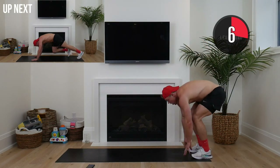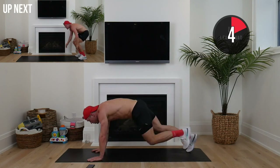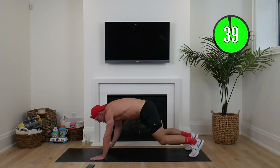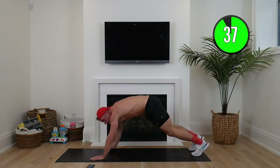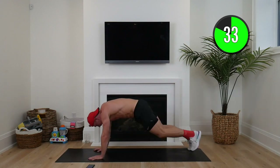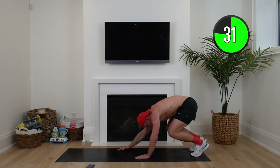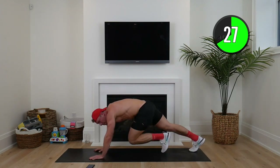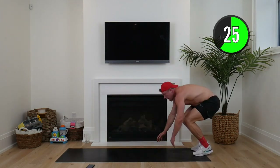So next up is inchworms. You can touch your toes straight or bend down, and we're going into four mountain climbs — one, two, three, four — back up and repeat. Here we go squaddies! One, two, three, four, back up. This is for 40 seconds. Keep that core tight, drive on up, stand up nice and tall.